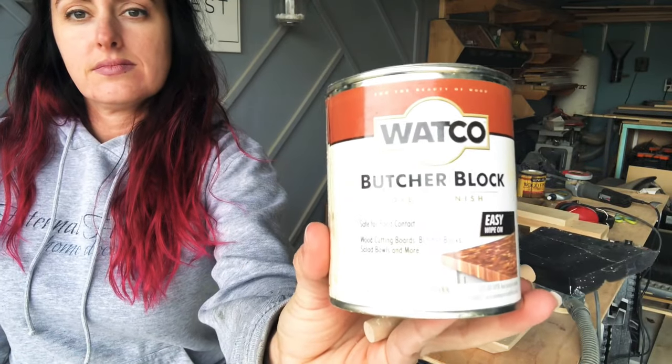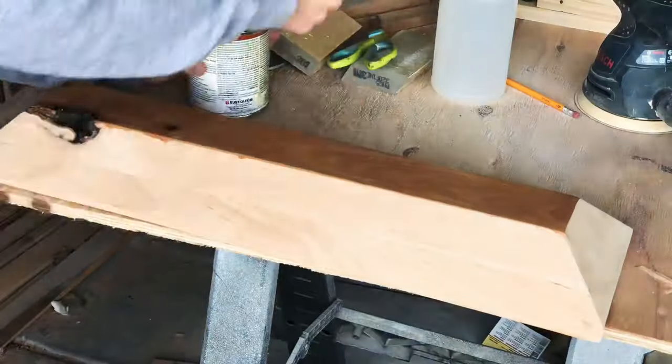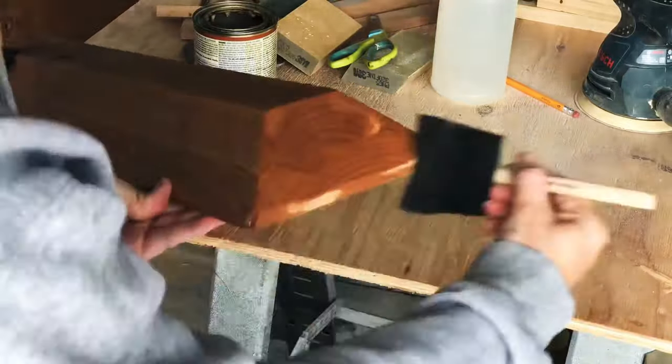For the finish I used Watco butcher block oil. It is food safe and really easy to put on, and it brings out the natural grain in this piece beautifully. I love it.